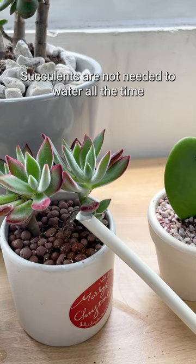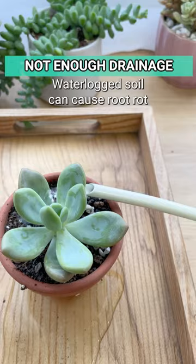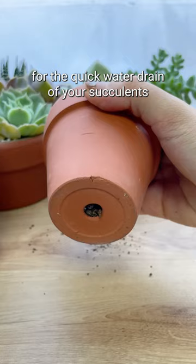We usually think that succulents don't need to be watered all the time. It's true, but they do need water. Remember to water your succulents every two weeks and when you notice the soil is completely dry. Waterlogged soil can cause root rot. Make sure the pots have drainage holes in the bottom for quick water drainage.